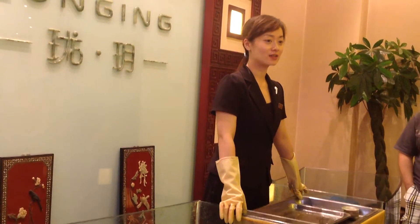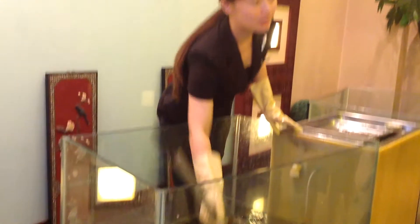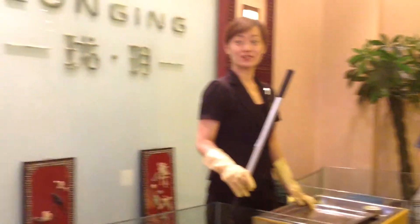And now I'm going to make some introduction for freshwater pearls. So let's look here. This is our freshwater oyster. Have you seen this before? No. I've seen this before.